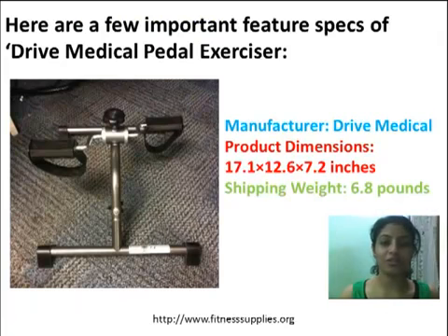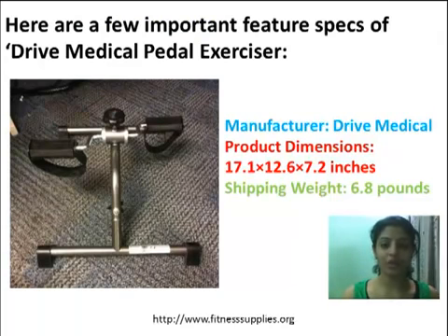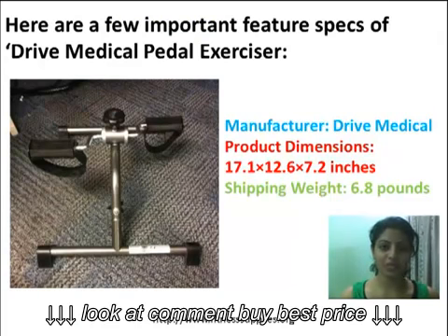Here are a few important feature specs of the DRIVE Medical Paddle Exerciser. The manufacturer is DRIVE Medical. Product dimensions are 17.1 x 12.6 x 7.2 inches. Shipping weight is 6.8 pounds.